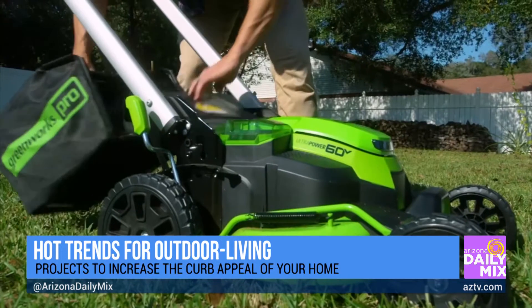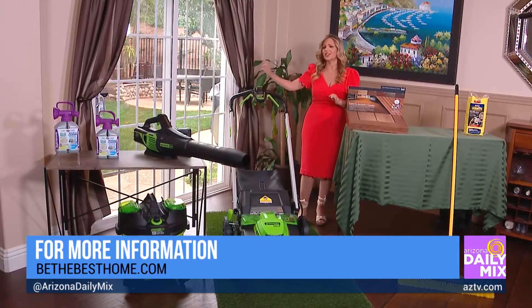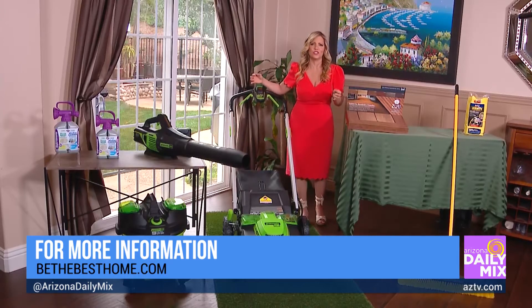There's no fumes, no emissions, less noise. You can see this at HomeDepot.com — just a great way to get the yard work done and enjoy it while you're doing it. It looks fun. Looks good.